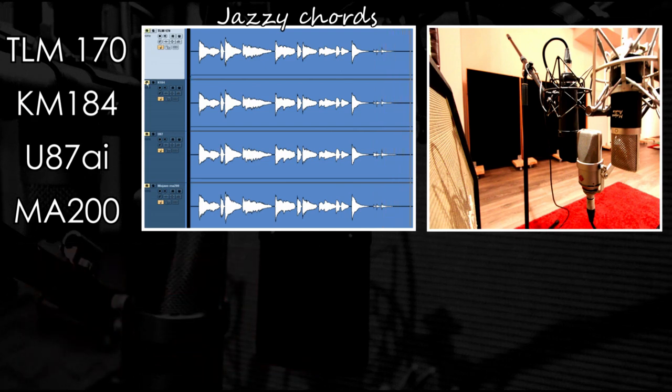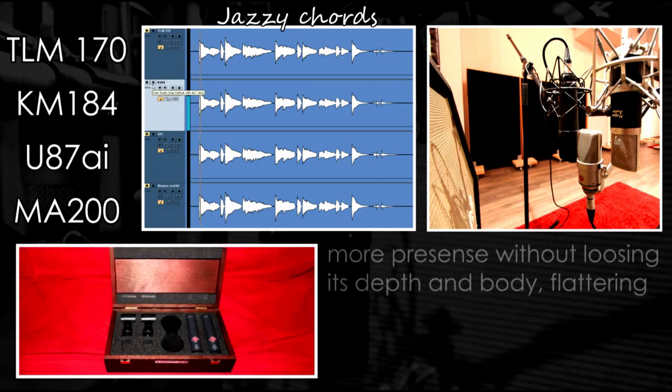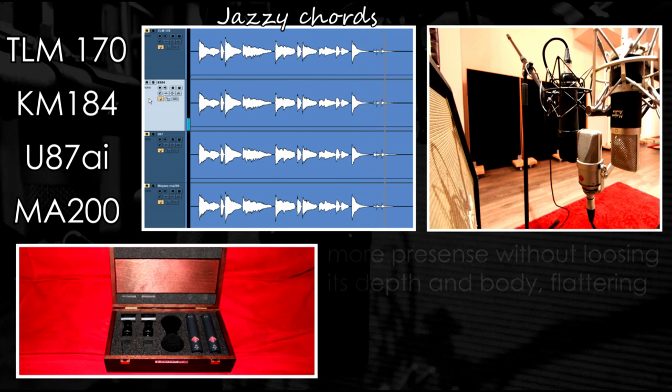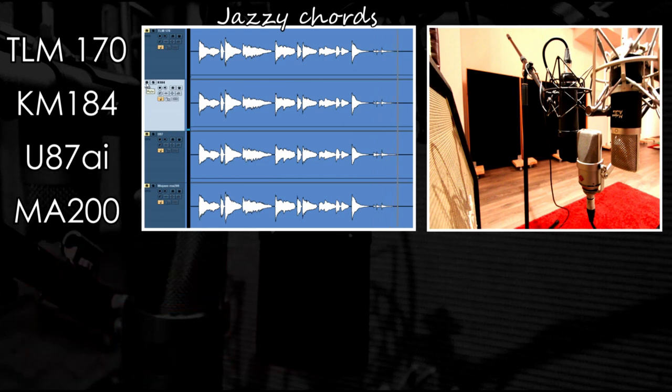Let's move on to the KM-184 SDC. To be completely honest, I was a bit surprised — I thought it would be very thin sounding, but it has a lot of presence without losing any of its depth and body. I think it definitely flatters the sound.